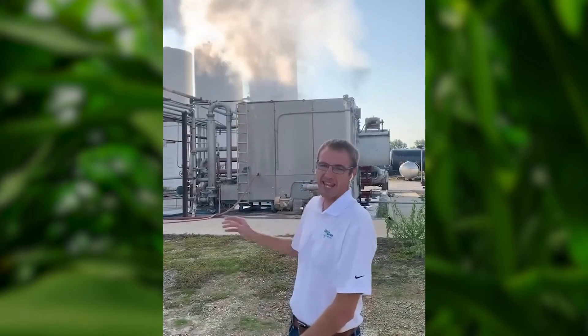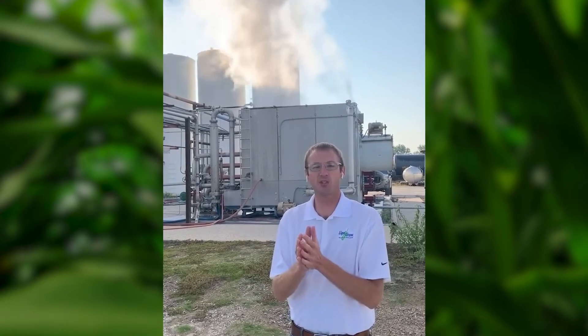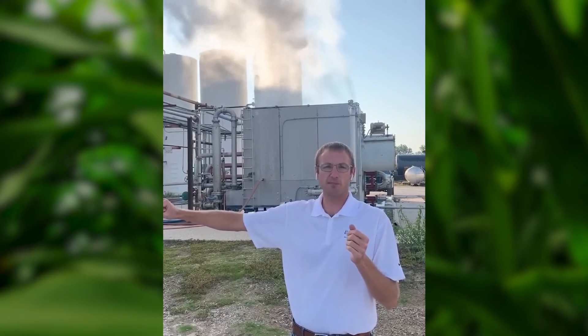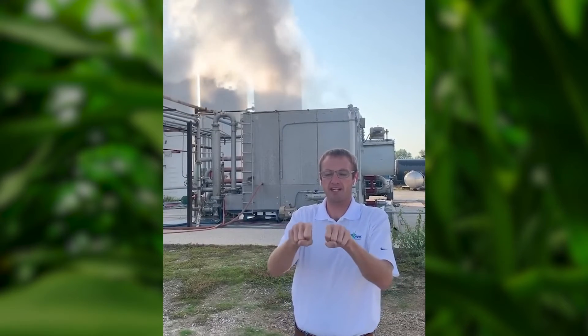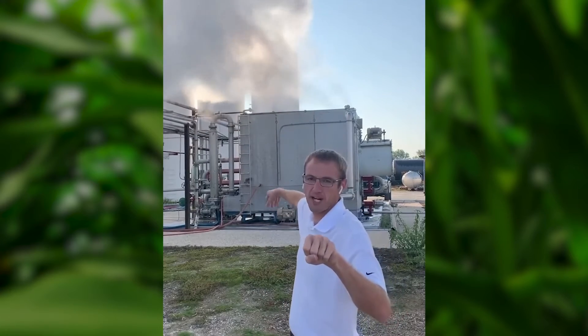So behind me is the T-reactor. This is essentially where ammonium polyphosphate is being made. The process goes like this: we have anhydrous ammonia at about 40 degrees Fahrenheit, and we have phosphoric acid at about 190 degrees Fahrenheit. Those two products meet at the bottom of this vertical pipe here in front of the reactor.